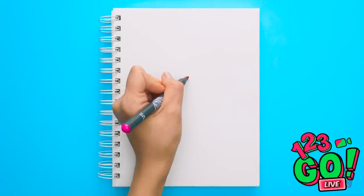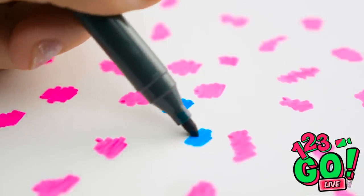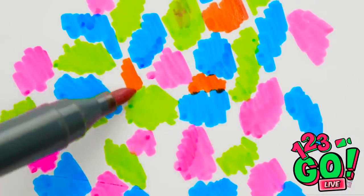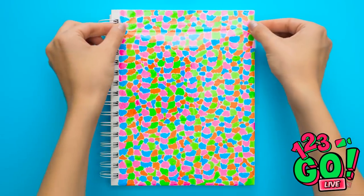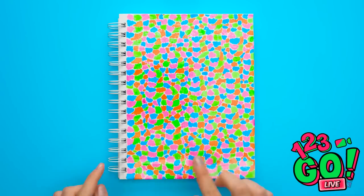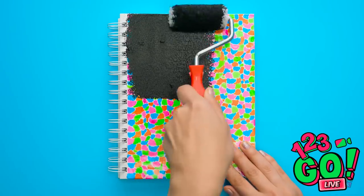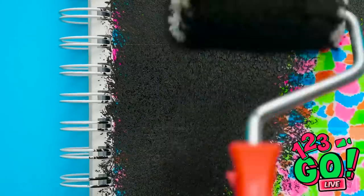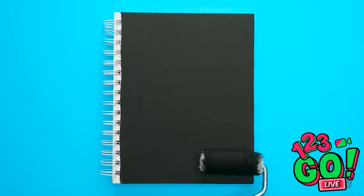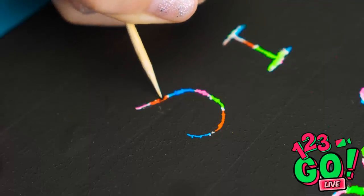But maybe all hope's not lost! See this regular notebook? It's about to turn into a secret message passer! Don't worry, there's a reason for all these colors! But first, we're gonna cover them all up! Once the tape's all in place, bring on the black paint! Use a ruler or a paintbrush, just make sure it's on nice and thick! Once it's dry, use a sharp tip to carve out whatever you want to write! In this case, it's a message of love!